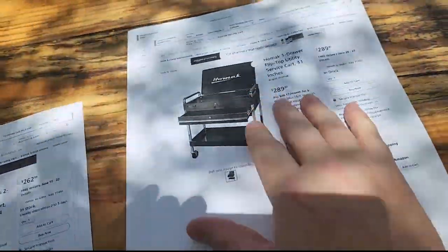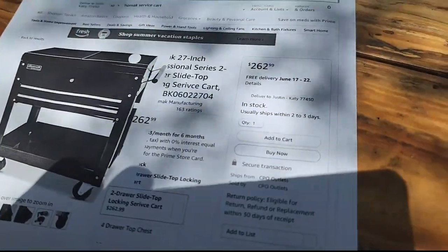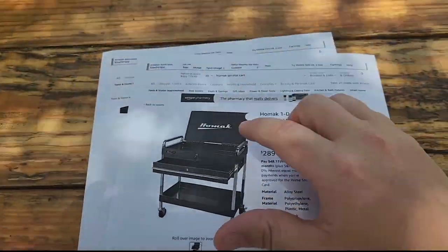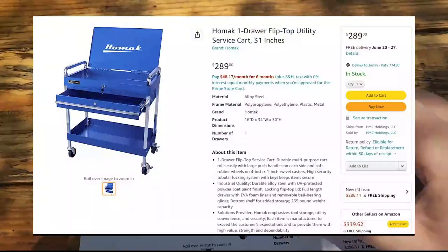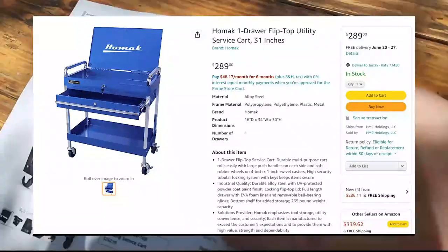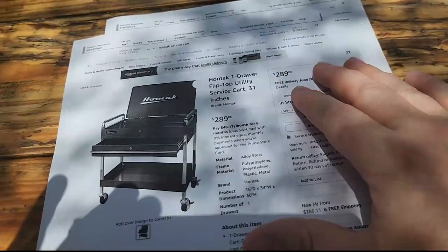They also have this one, which is more like a mechanics cart. It doesn't have the push handle — you can see the push handle on the side of the other one. This one is more of an in-place service cart with some cool features, but it does not have the sliders at the top; it's got a drop-down lid. Economically, this one is $289 — still a pretty good value — although I would much prefer the sliding lids over the flip-top.